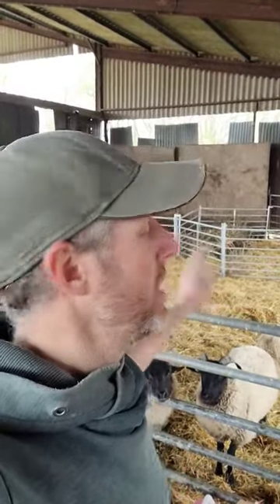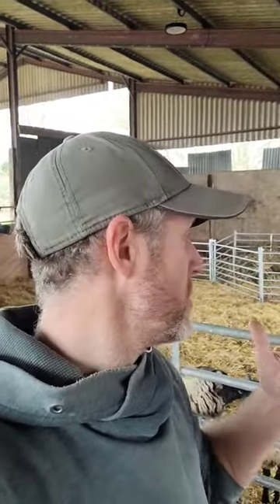We worm them on the dirty straw then leave them for two days to drop all the eggs, move them over to the clean side, and then muck out the dirty side. It just means that none of those horrible eggs and parasites or chemical wormers are getting left over in the pasture.